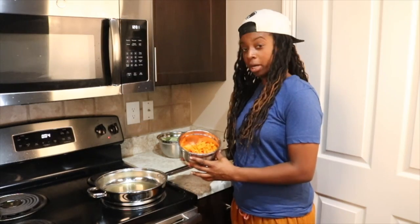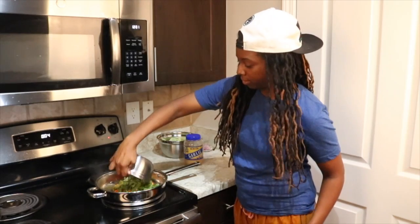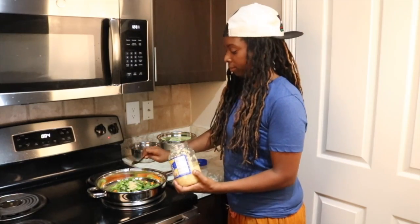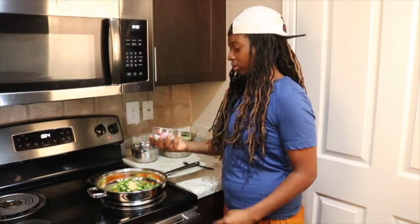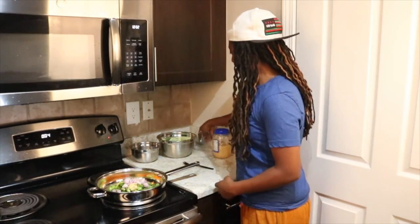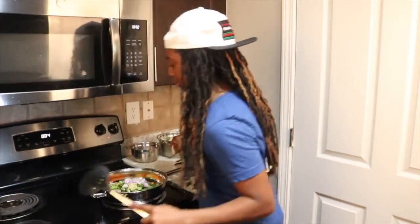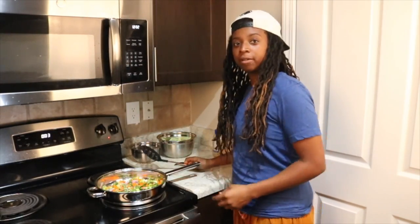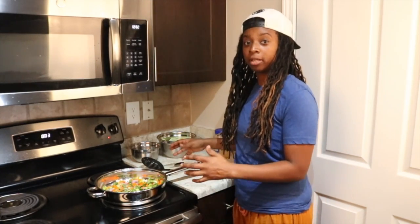I'll add just about a tablespoon of garlic. I've also got about two shallots right here, go ahead and add that, and mix that around. We'll go ahead and cover that for just a couple of minutes, let it simmer down before we add the rest of the vegetables.